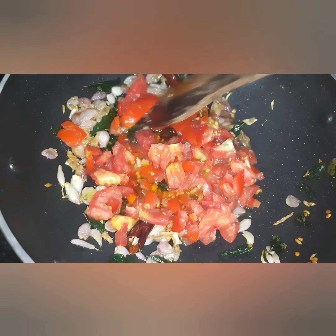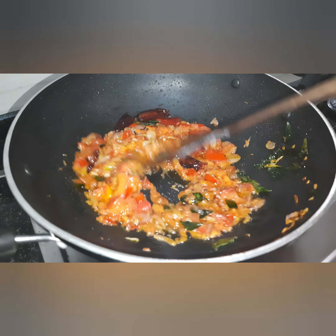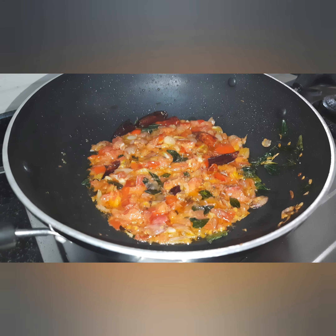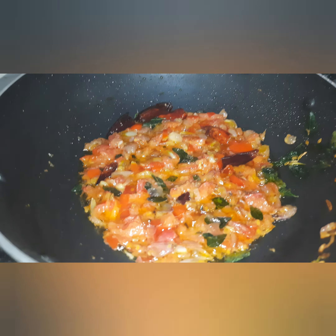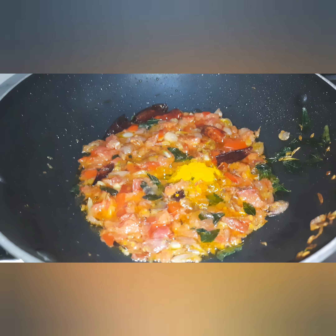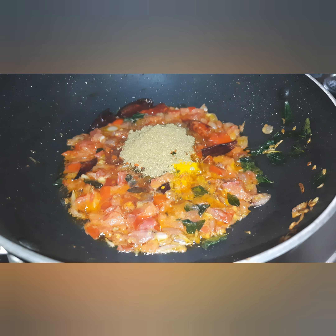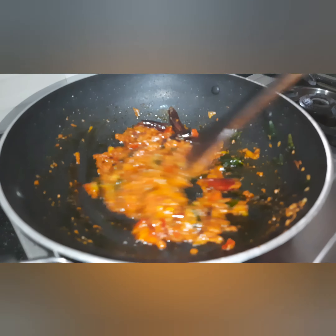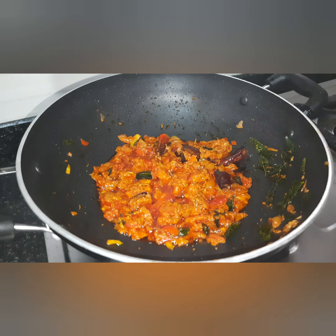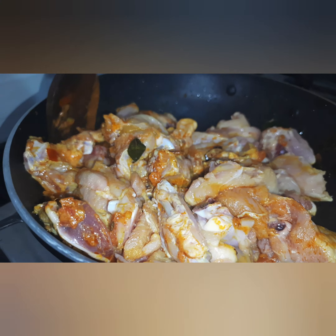Add 2 medium-sized tomatoes. Add masala, 1 tablespoon of mango powder, 1 tablespoon of chili powder, and 1 tablespoon of garlic. Cook for 2 minutes, then add half an onion and 2 tablespoons of the chicken.